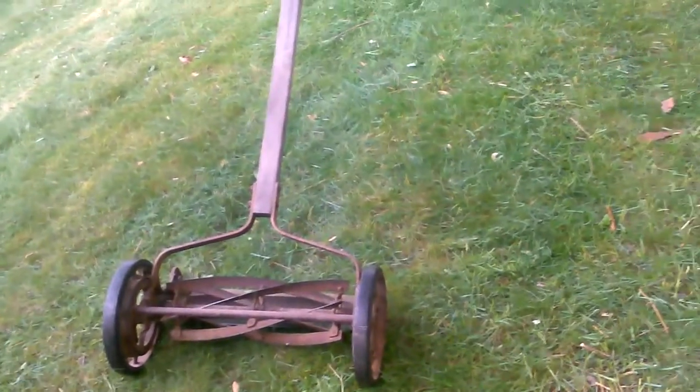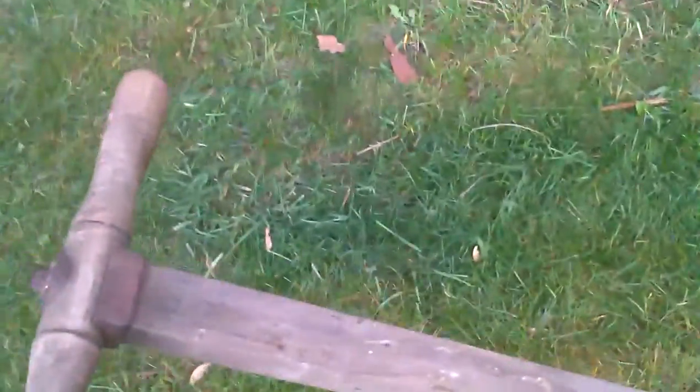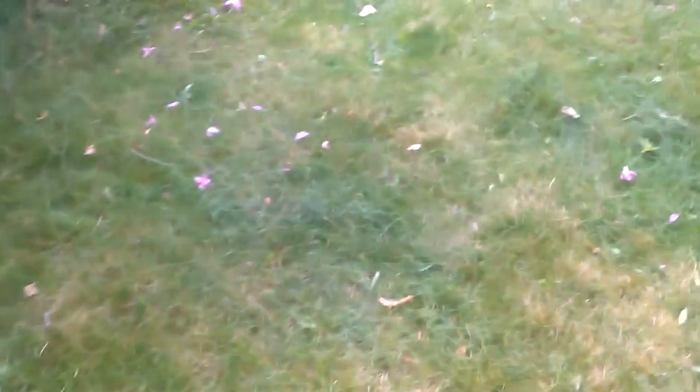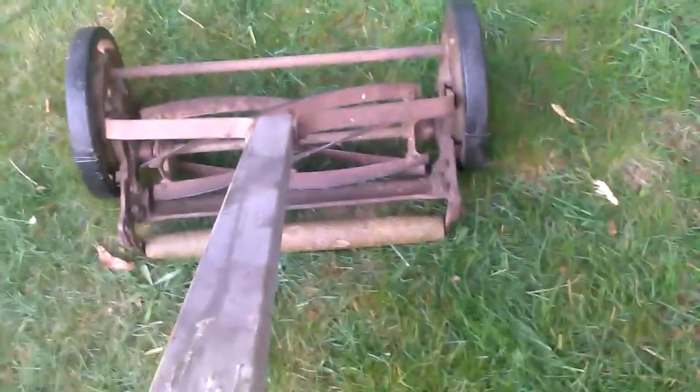This old reel mower I found in my house when I bought it — I can't see a manufacturer's name. It's got a wooden handle. I haven't used this since I moved into the house, but to my surprise it actually works. It works pretty well. Go figure.